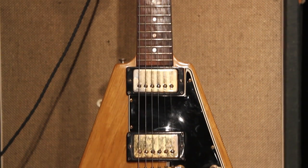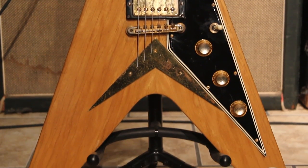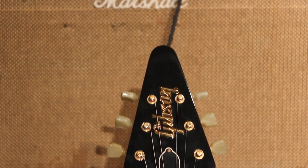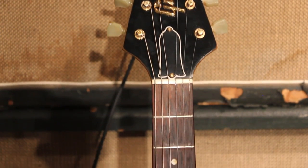Shipped later than 1958. If you know, the pickguard is a block pickguard. They only did 38 of those gold parts and so on. It's all Korina, Brazilian Rosewood board, and sounds great.